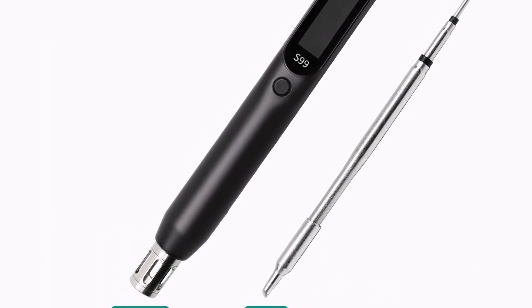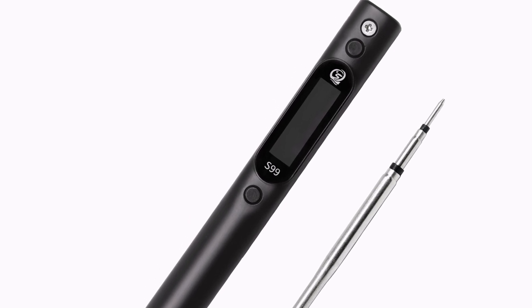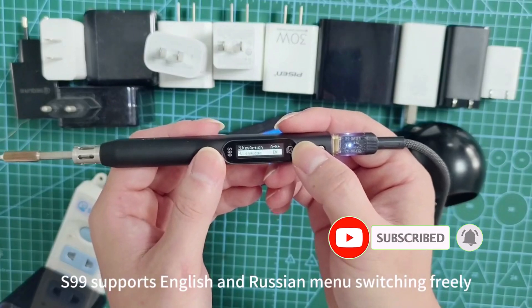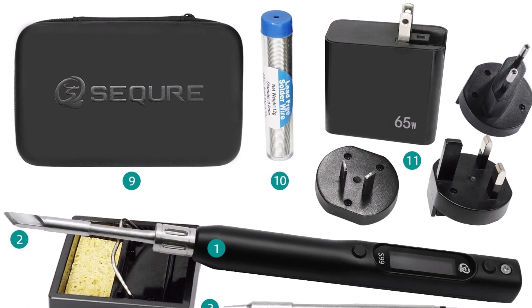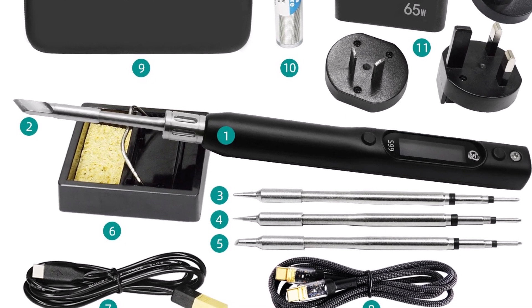Its compact, lightweight design ensures portability, while the smart temperature control system maintains consistent heat, ideal for demanding repair jobs. Perfect for drone and RC model enthusiasts. With its wide power compatibility, JBC245 support, and reliable performance, the Seqwer S99 is an excellent choice for professional and hobbyist repairs.